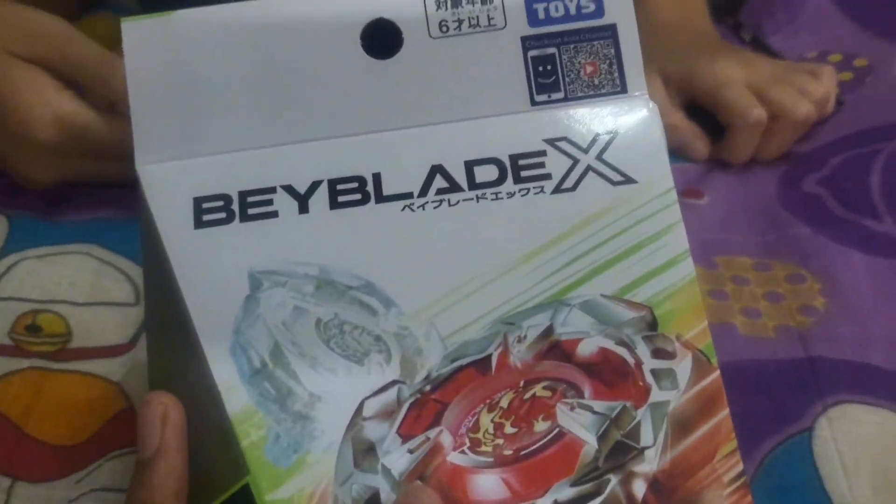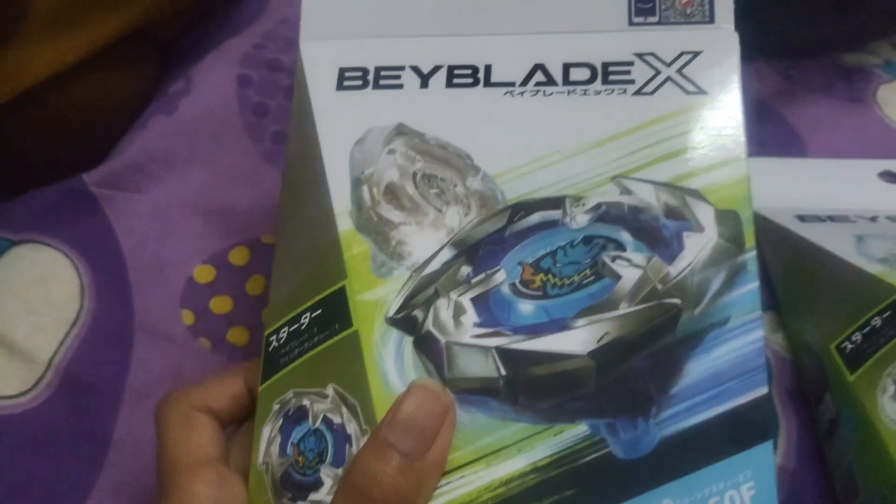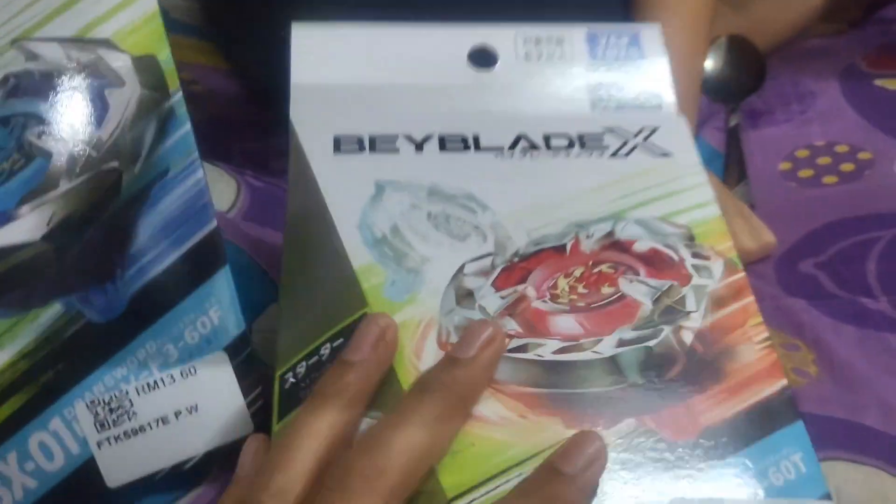So today we got the Blue Blade X Red and Blue Blade X Blue — the new ones, the first one and the second one. So let's go — posting, so who's first?